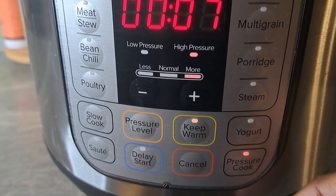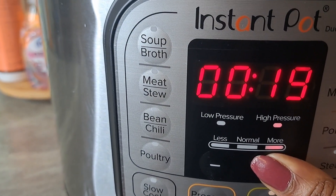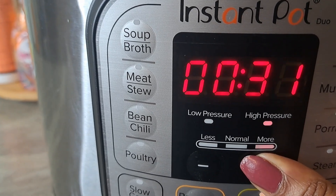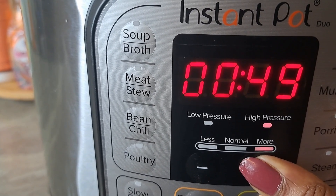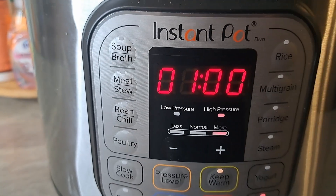We're going to pressure cook this and we're going to cook it for a whole hour. 45 minutes would do, but I want to give it that additional 15 minutes — so a whole hour. Then I'll come back and let you see what we've got.